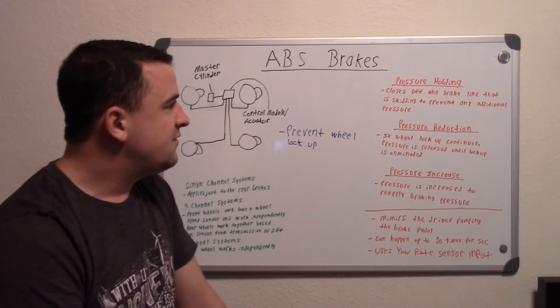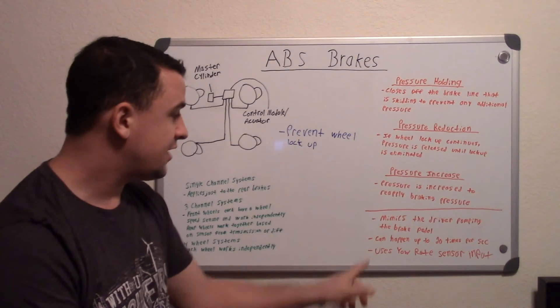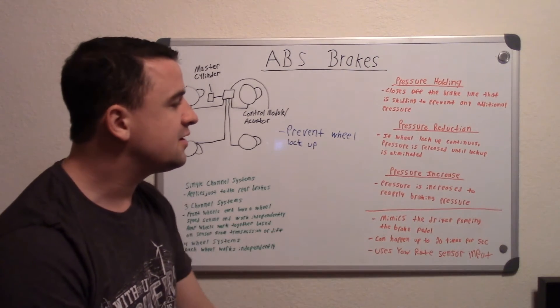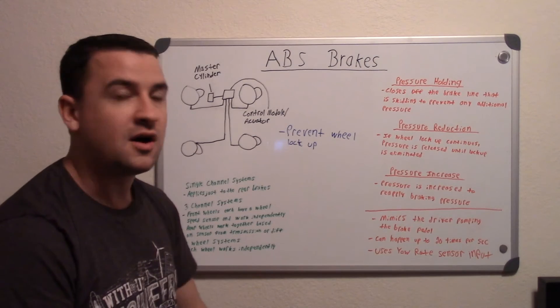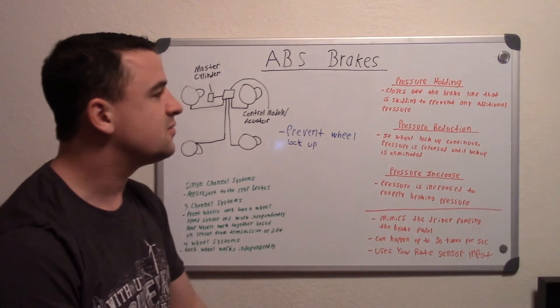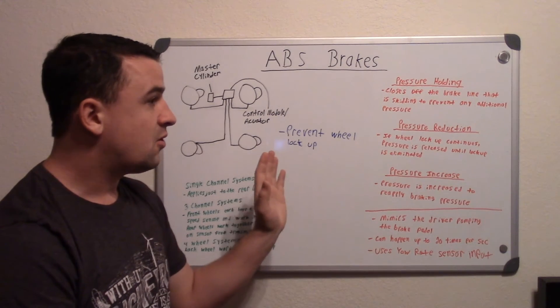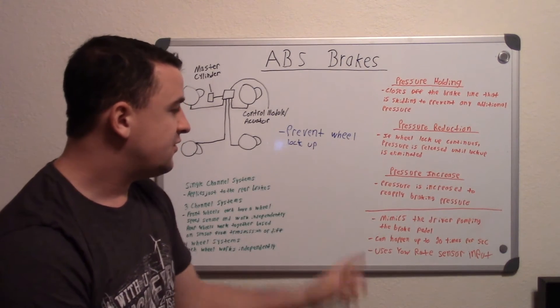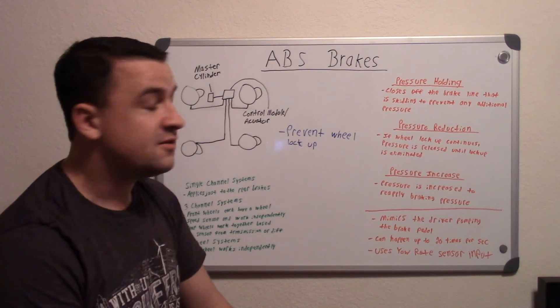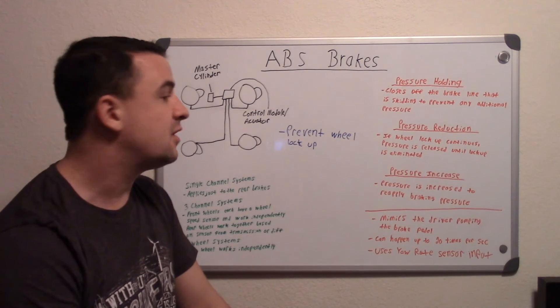A lot of professional drivers actually drive better with ABS off, even though they can't pump the brakes up to 20 times per second. They know their car, so they know where that limit is — how much to push on the brakes before they lock up, or how much to release before they go too far. So even though ABS can intervene many more times per second than a driver, a professional driver knows how much pressure to apply.